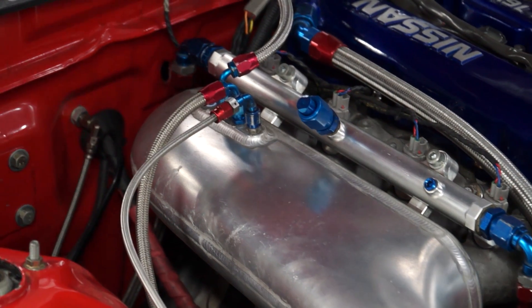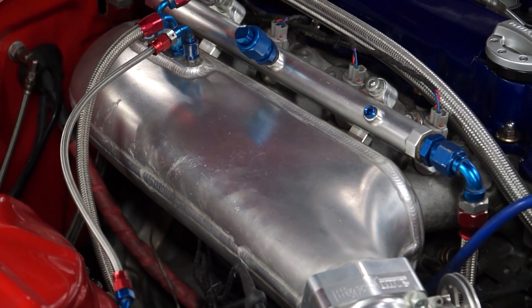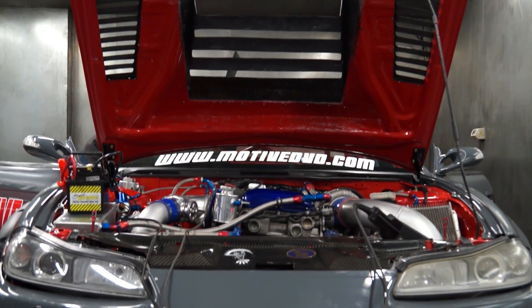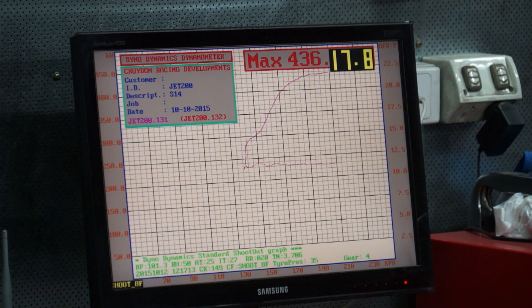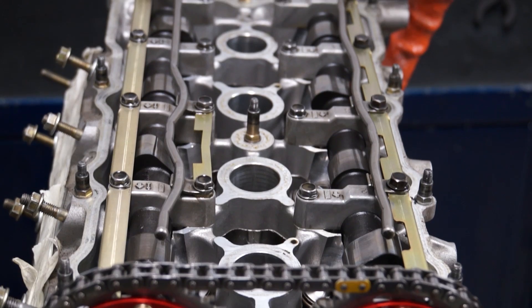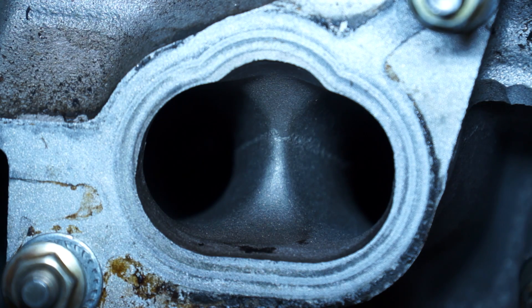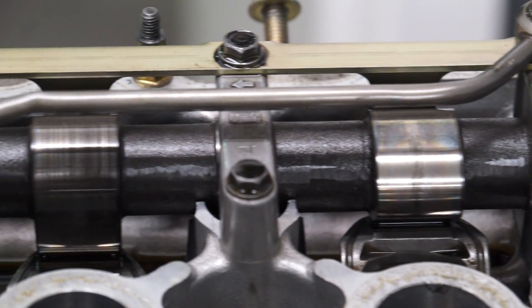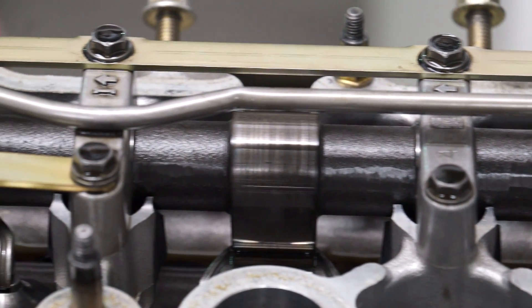Our existing 2.2-litre Nitto Stroker-equipped SR20DET was on 400 rear-wheel kilowatts and has been super reliable thanks to Croydon Racing Developments. The head is stock except for springs, retainers, solid lifters and cams, so we knew to get more power we would need to upgrade the turbo, which was maxed out, but also upgrade the head.